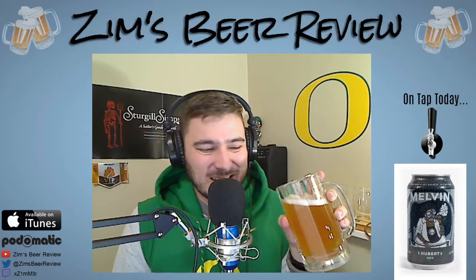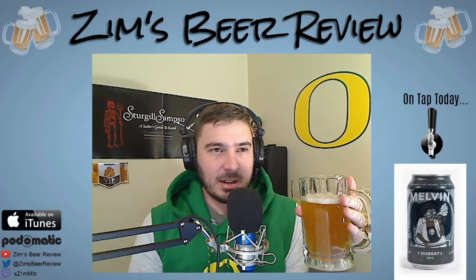It tastes a lot like an IPA, it does not disappoint in the IPA department. It is right in line with what you would expect from an IPA — it has that hop characteristic, that floral fruity flavor while you're drinking it. Really, really fruity, but with the background of hops the whole time. Really good balance actually.